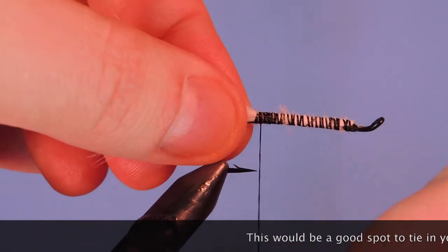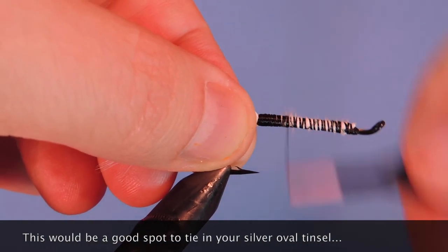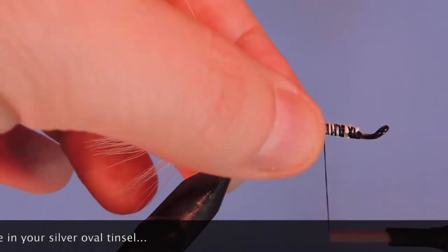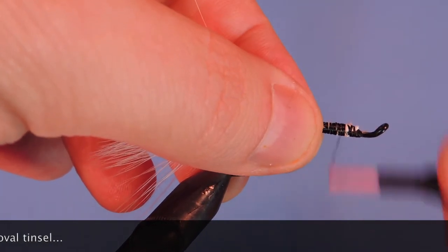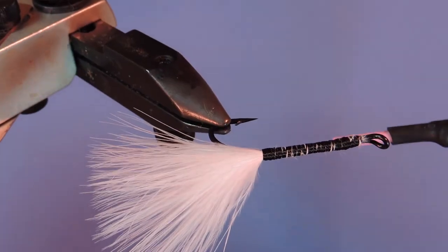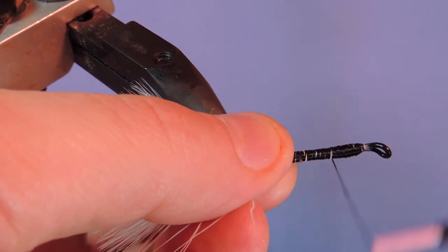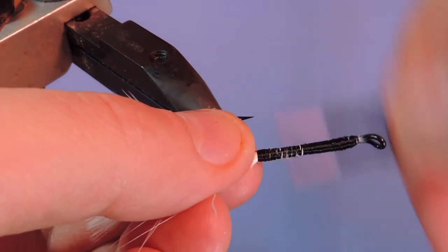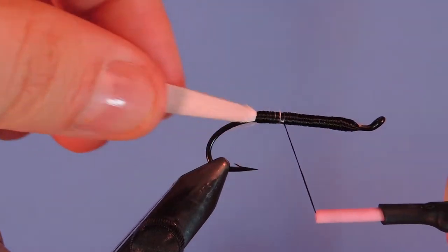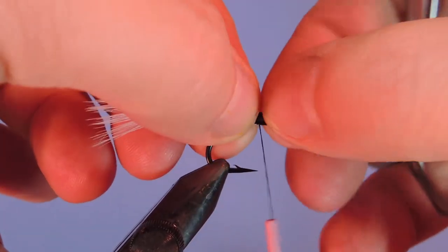We're going to go and finish covering the body. Any white spots that you see, we're just going to cover that with the 210 denier thread. Make sure you've got both sides covered well. You can also use floss on this part but we're going to be tying over top of this, so using floss is a bit of a waste.